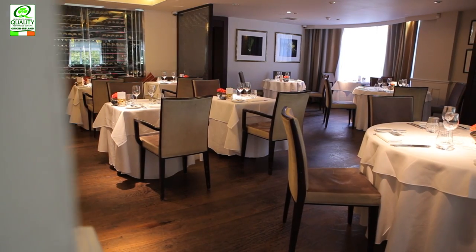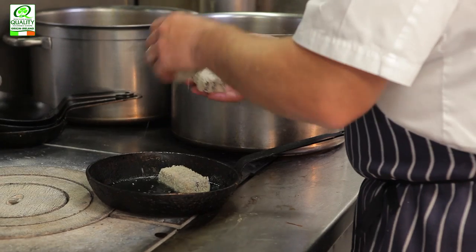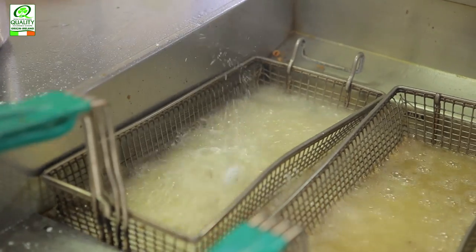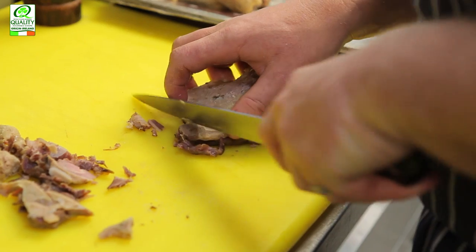Then I'll do dinner service at Chapter One, then I'll go over to Chapters in Blackheath. My food style: eclectic, modern European, it's a mix of all — I would say it's a French classic base. But the more we travel, the more we evolve the menu as we evolve ourselves.